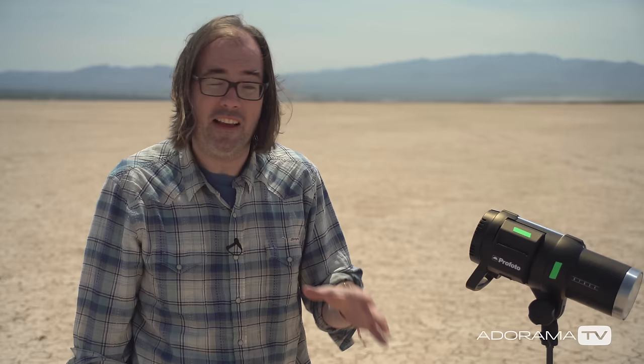While high-speed sync definitely gives you a faster shutter speed to work with, that's not really the primary benefit. The primary benefit is getting the shallow depth of field when you're in bright sun with flash.